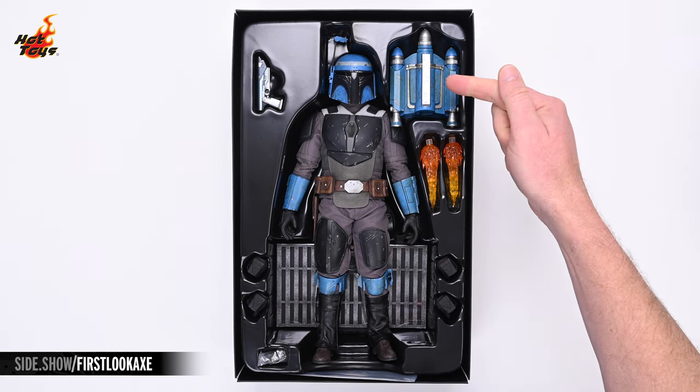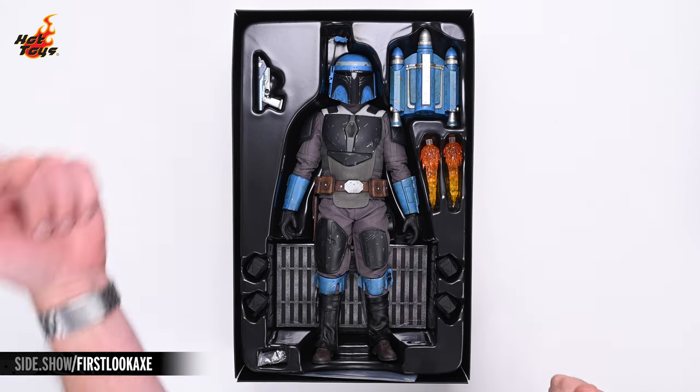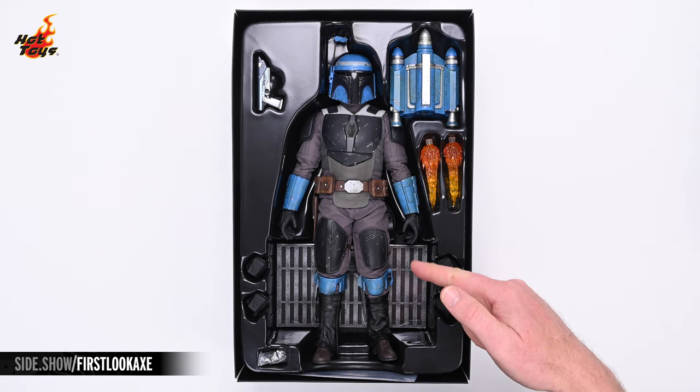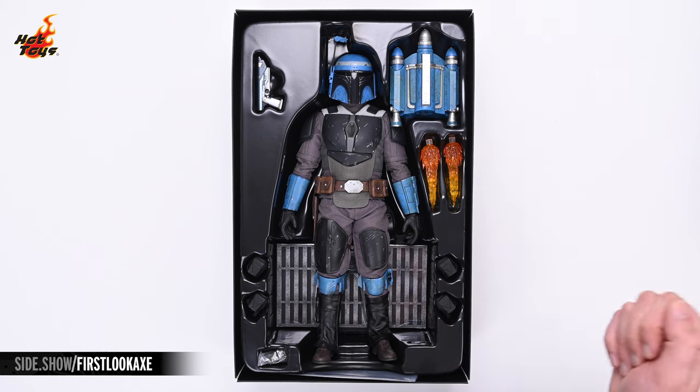The accessories include a JT-12 jetpack, a pair of jetpack effects, four additional swap-out hands, and a single Westar 35 blaster pistol. Visible beneath Axe's legs at the bottom of the clamshell is a gridded display base, and you can catch the slightest glimpse of the clamp for the included flight stand.